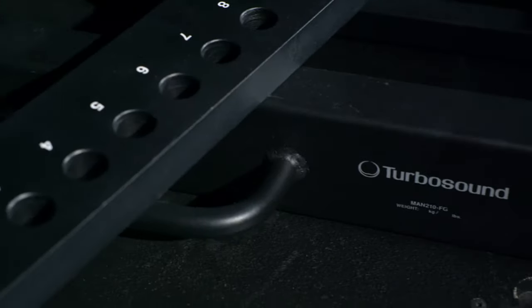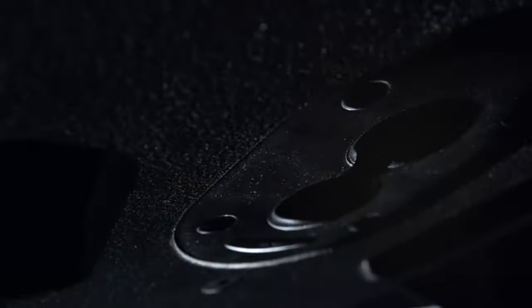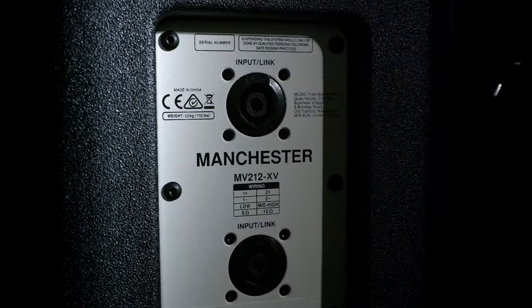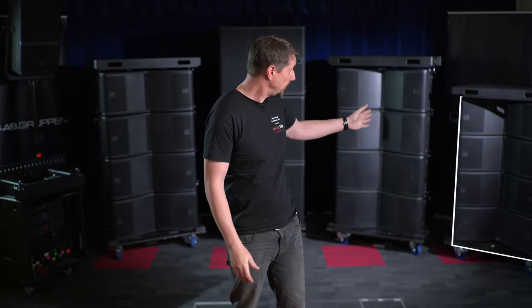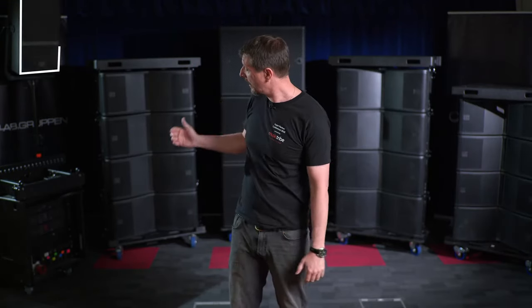Hi, I'm Chris from Turbosound and I'm here to show you the Manchester series. Why is it called the Manchester series? Well, it got designed here in our Manchester R&D facility. Today I'll take you through the whole range of products including our line source, our point source, our amplification and DSP.